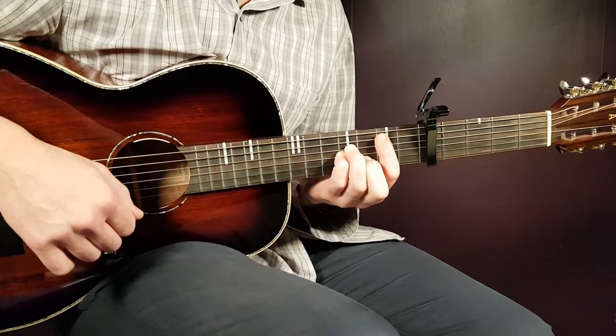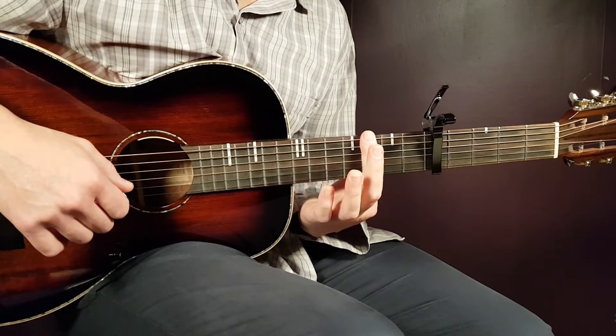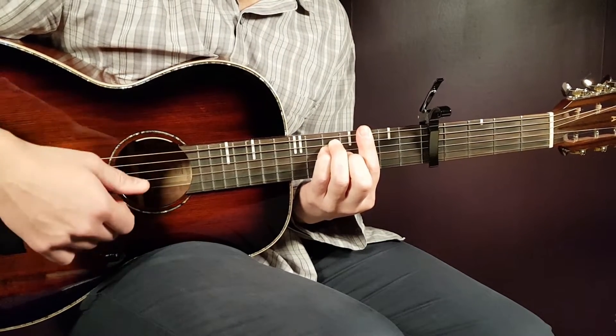Next chord is G, and we're going to use the bar chord for this one. That's another bar on the third fret, this time over all strings, and the rest will be fifth on A, fifth on D, and fourth on G.